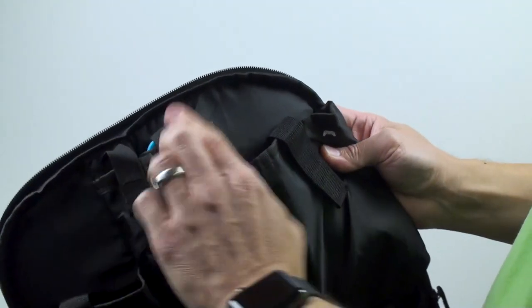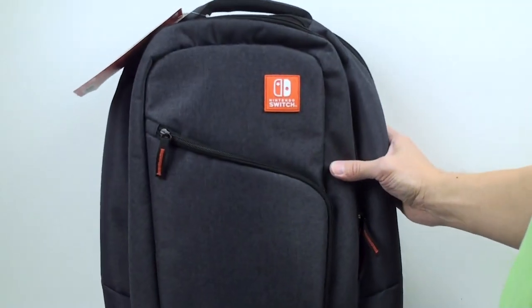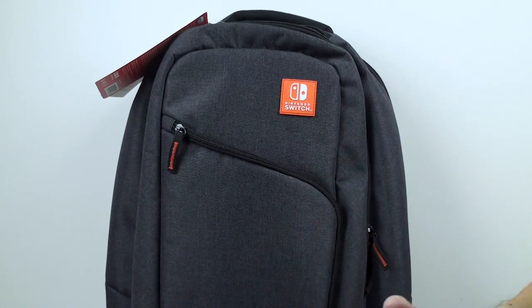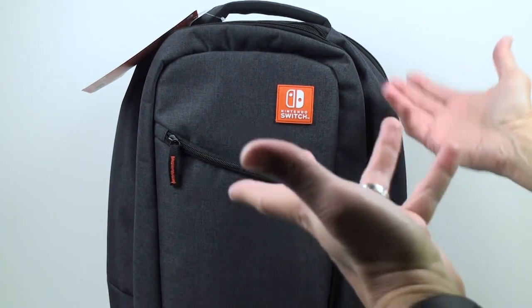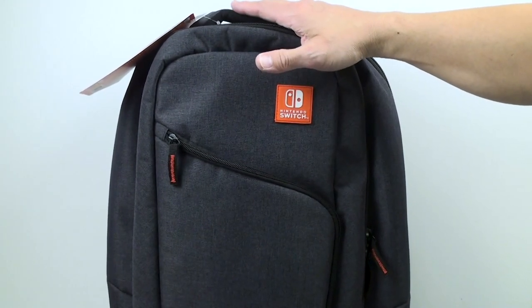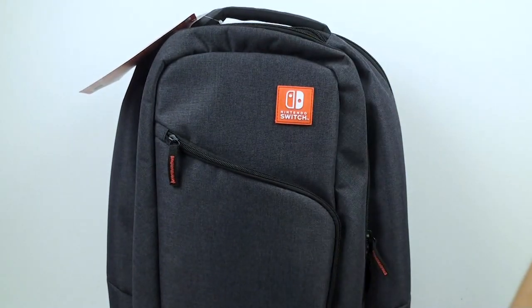Overall, that covers all the storage spaces. Every little accessory for your Nintendo Switch has a designated spot, and everything is labeled inside the backpack. I look forward to using this to carry my Switch and all its accessories. Thanks for watching — if you have questions or comments, leave them below, like the video, and consider subscribing and hitting the notification bell for more content. See you in the next video!